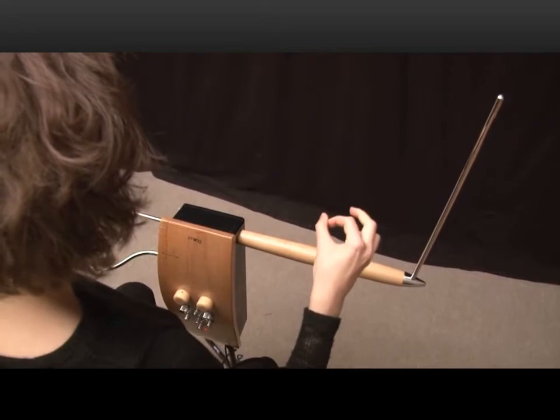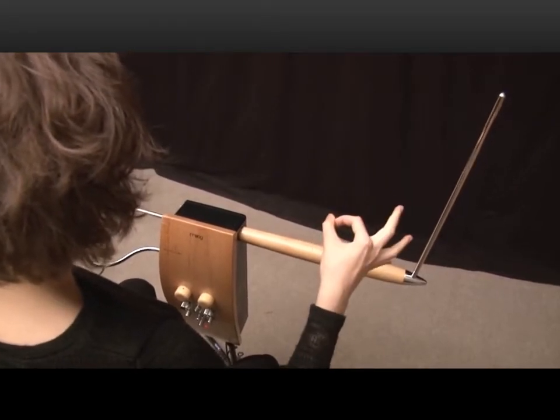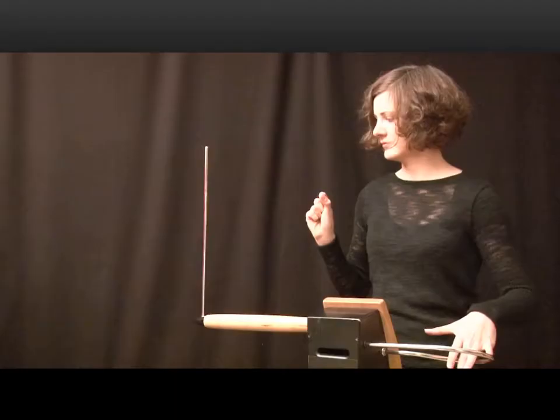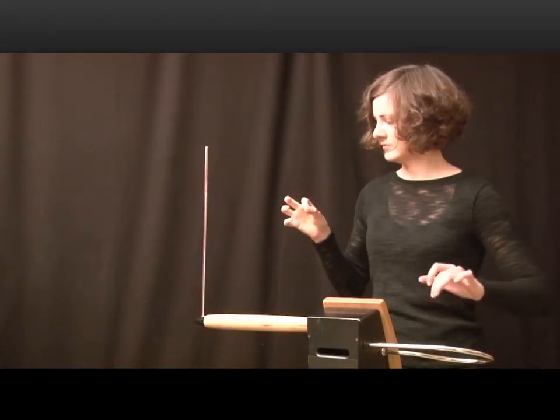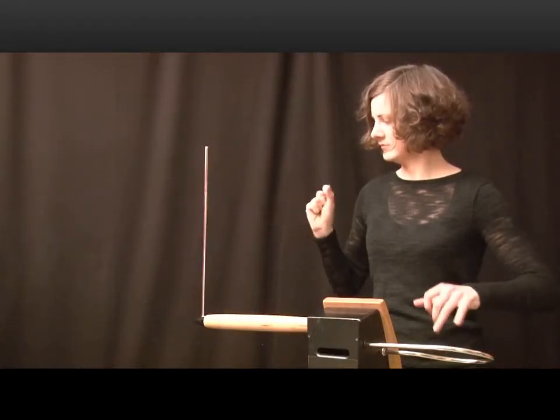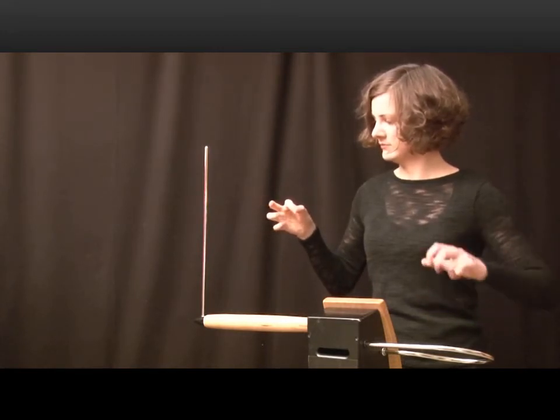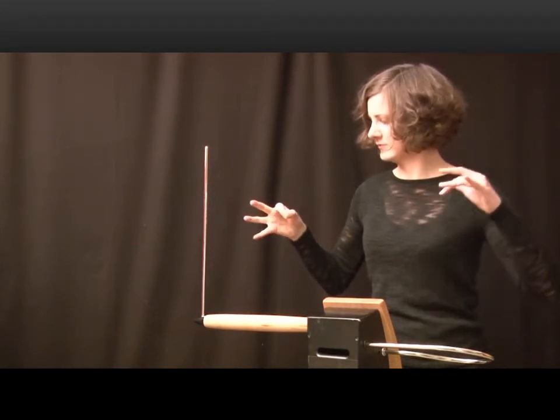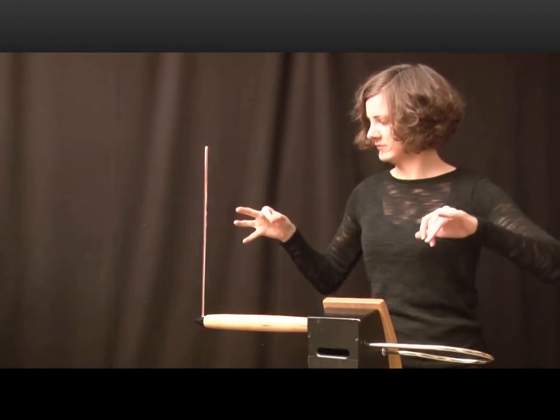There is no physical contact with the instrument. Playing the theremin in a precise, melodic way requires much practice. Pitch control is especially challenging, as there's no guidance — no keys or fingerboard positions. The player has to rely on his ear, and he can only correct a pitch when it is audible. Skilled players who control the combination of movements precisely can achieve complex and expressive performances.